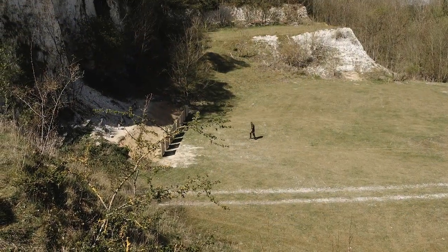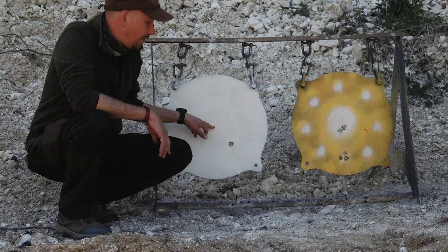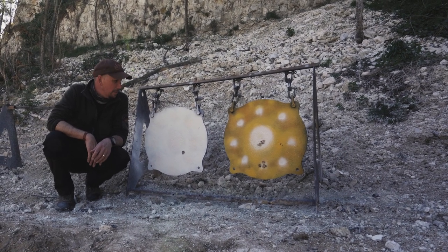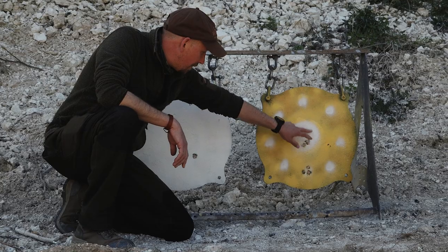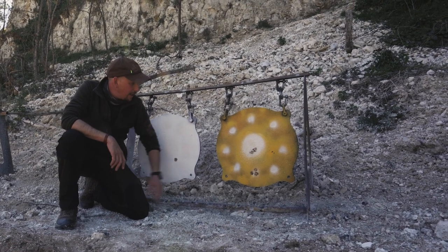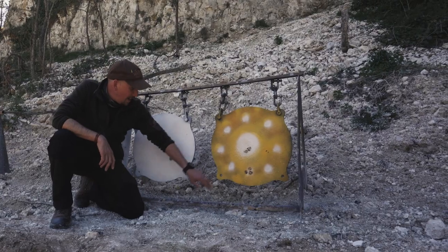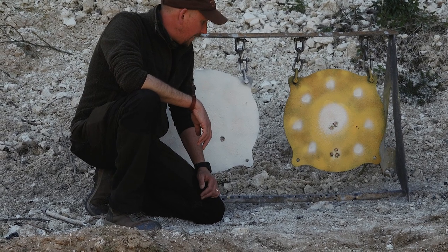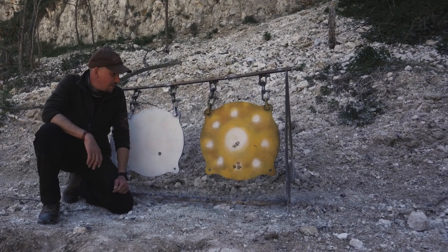Coming down to the targets at 100 meters — the first shot after bore sighting hit a little low and right. I went up six clicks and left six clicks. On the yellow disc it's pretty much dead center for windage, a little low. Three more clicks up aiming at the white dot at six o'clock — three shots on that, not a fantastic group, but confirmed it's pretty much on zero and more than good enough to go shooting this afternoon.